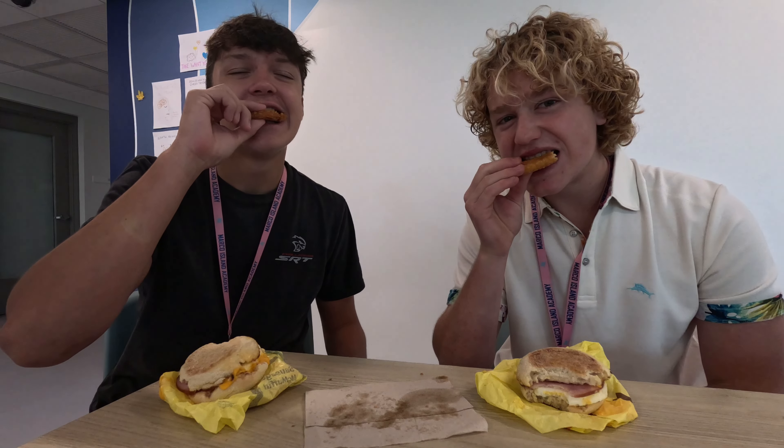Now for the hash brown. This is soggy — not the best hash brown, not too crispy. It's really oily but I really like the flavor on that. Oh yeah, that's good.